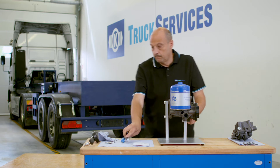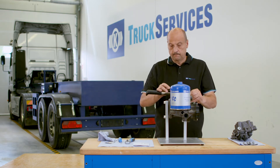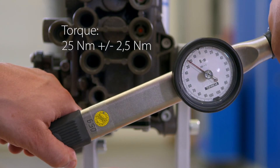When mounting the new valve, ensure that the o-ring combination is positioned correctly. Tighten the fastening bolts with a torque of 25 newton meters and a tolerance of plus or minus 2.5 newton meters.